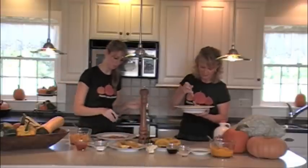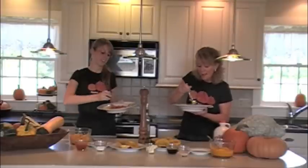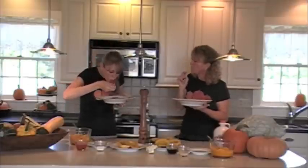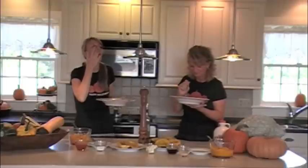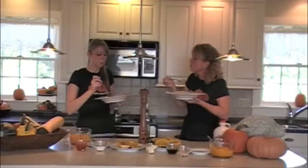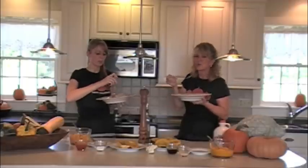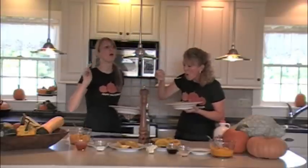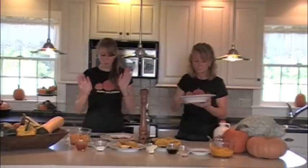I'm going to taste the spaghetti squash. The wonderful thing about this is it's crunchy — it's baked but it's crunchy, it's delicious, and the flavor just kind of explodes. I like them both. Spaghetti squash — wonderful.